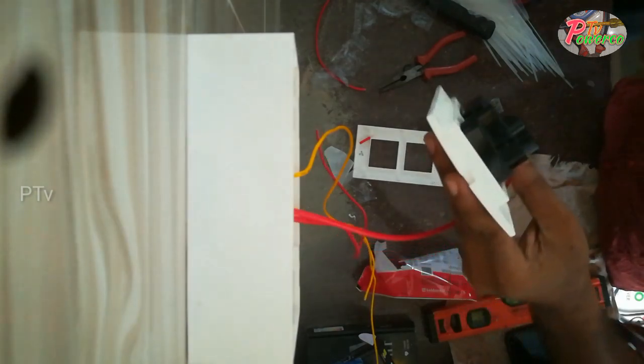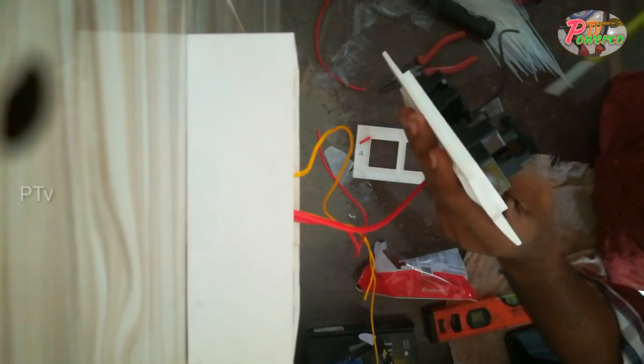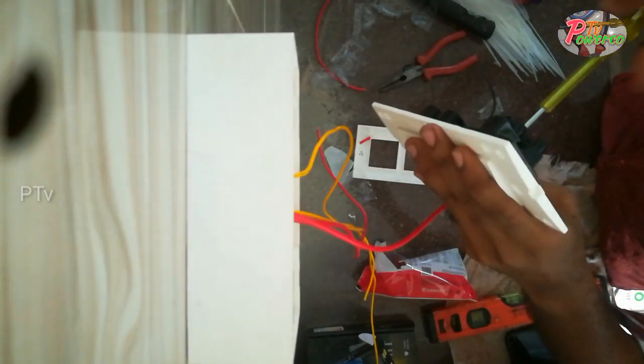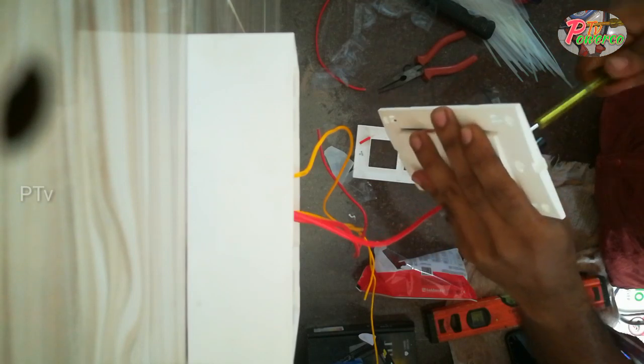This is a wire inside the camera. I can't see the camera, but here it is — a wire.